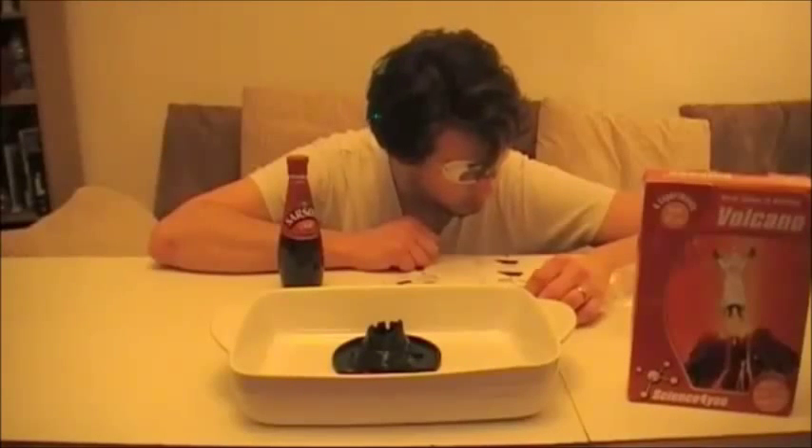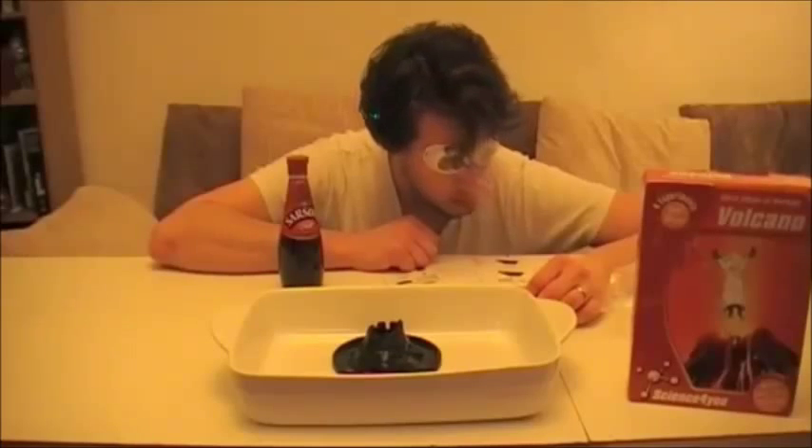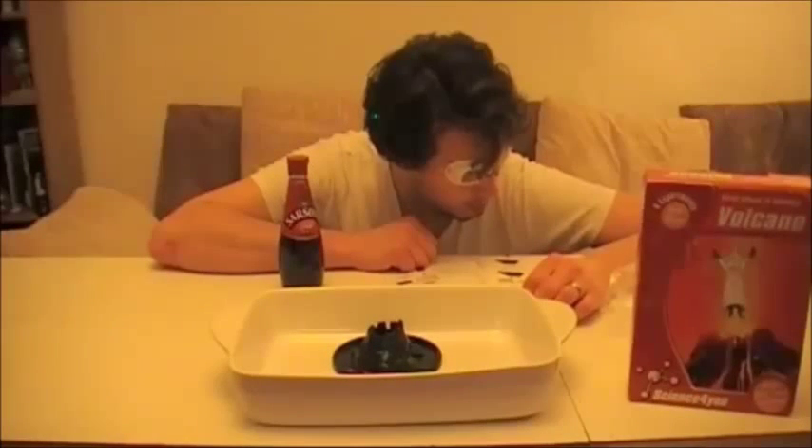Step one: place the model volcano on a plate. Step two: put an equal amount of baking soda and dye into the volcano and mix it well.